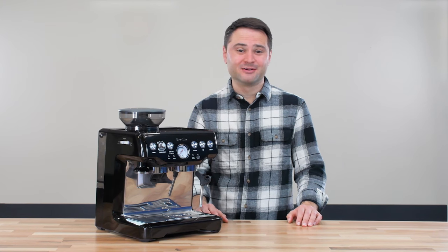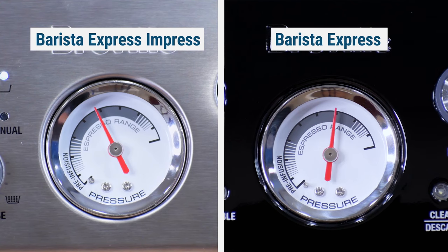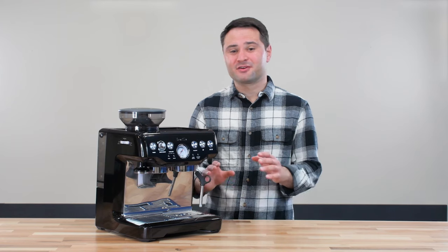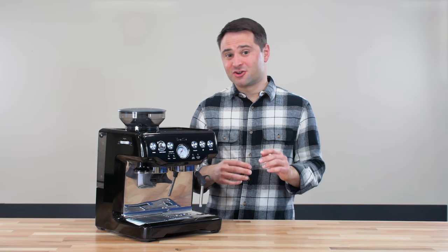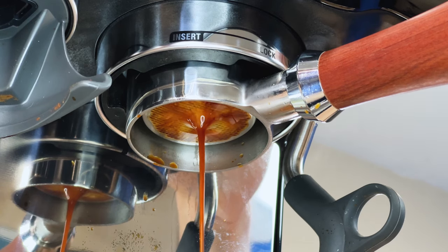Hey, it's Marco from Craft Coffee Spot. We recently learned the Breville Barista Express runs at a much higher pressure than the newer Breville model. Today I want to show you how to modify the Breville Barista Express and reduce the pressure by changing the OPV. This will actually lead to a lot better espresso and make this machine easier to use.